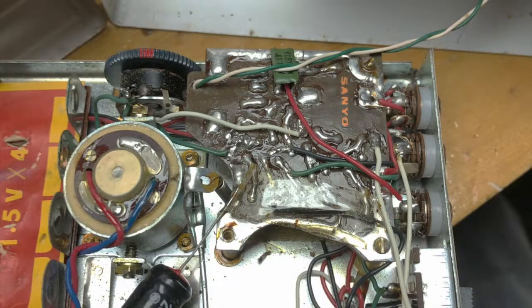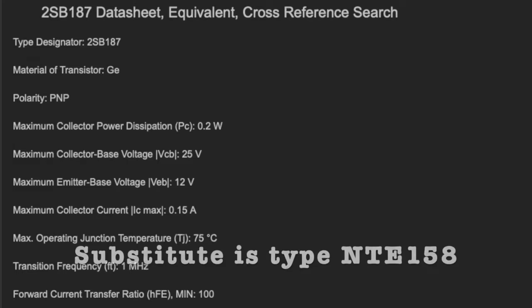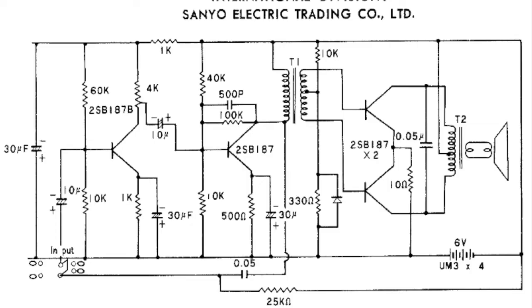The audio is managed by a four-transistor circuit on a small printed circuit board mounted in the corner. It uses four Japanese type 2SB187 PNP transistors. And while they do include a schematic with the instruction manual, it's clear that someone forgot to finish their work, because it doesn't show the wiring of the record/play head or the connections to the motor.